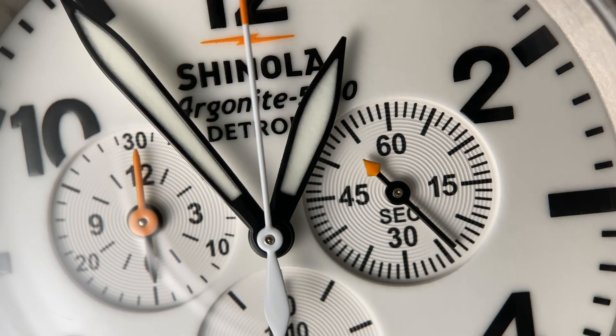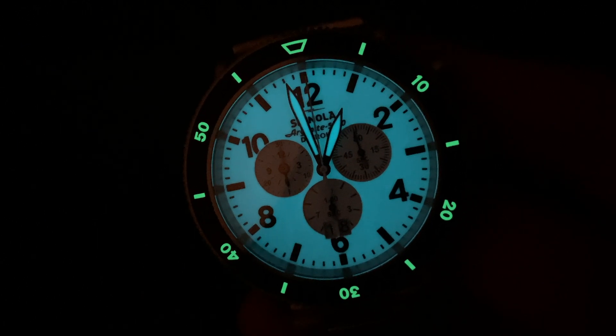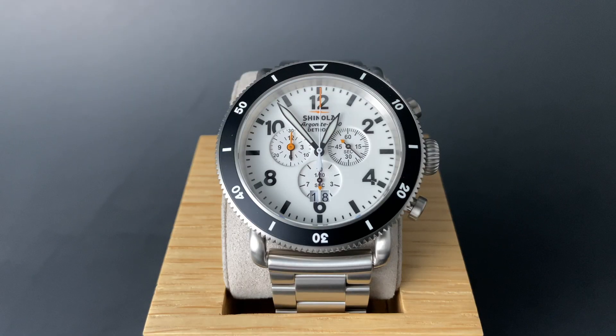Shinola haters, cover your ears and eyes — we've got a doozy for you today. Welcome back to the channel for Right Time Watches here in Denver, Colorado. The watch we're looking at today comes from Shinola, one of our most controversial brands.